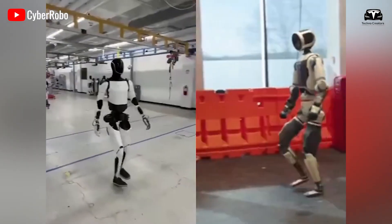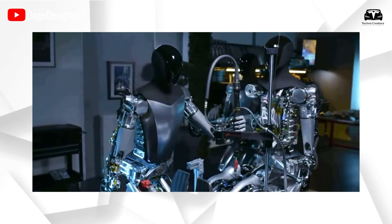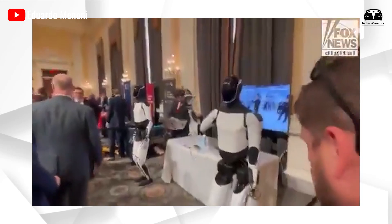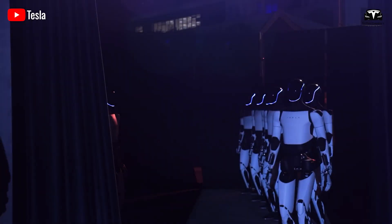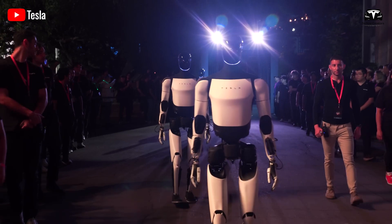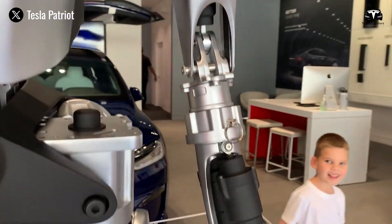When you consider the average price of a typical humanoid robot today, it usually ranges from $100,000 to over $150,000. That's why, for decades, no company has confidently claimed they could mass-produce humanoid robots at scale. But Tesla is different — their production costs tend to decrease over time, and as production scales up, the cost of all Optimus variants will become much more accessible.